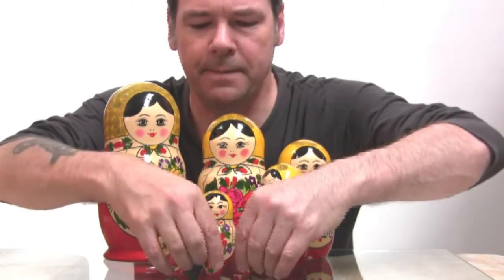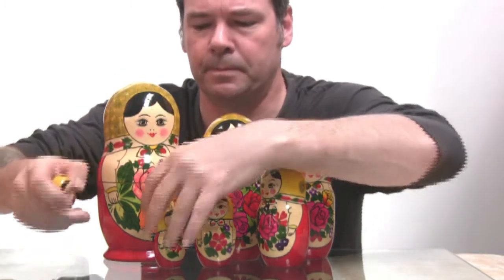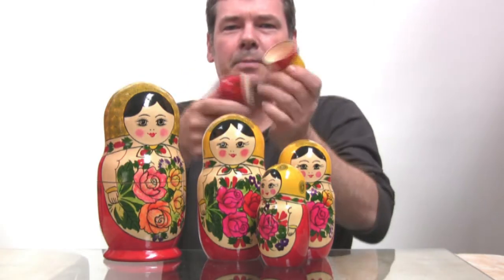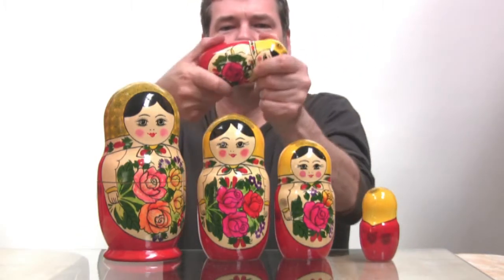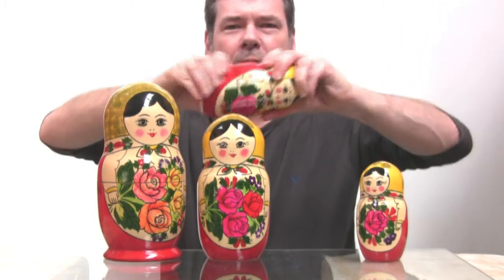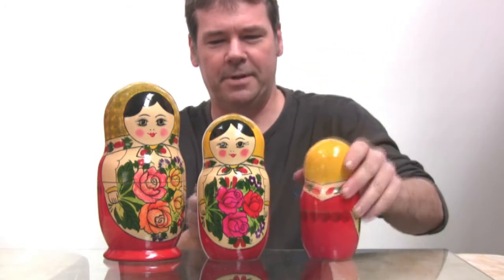Now I'll put them back together. And when I do so, I'll show you the correct way to open the Russian doll. You have to open them like a book. If you don't open them like a book, they make this lovely popping noise when they open. If you turn them to open, you hear a nasty squeak — that's not the way to open them.